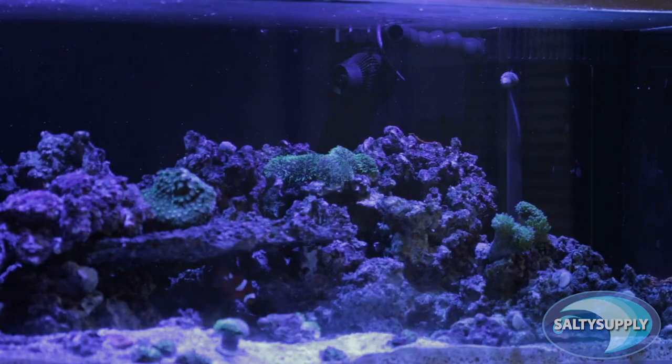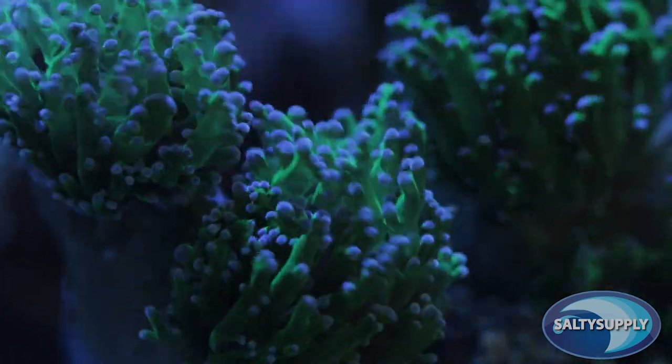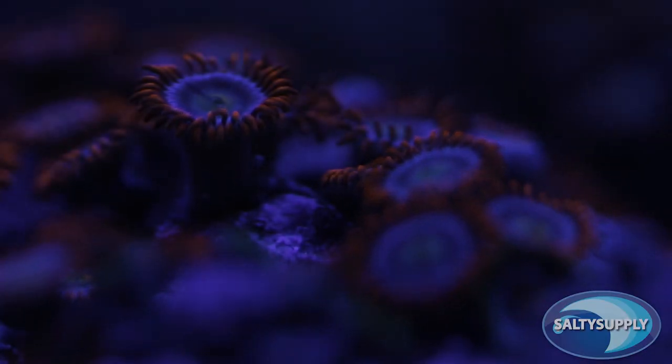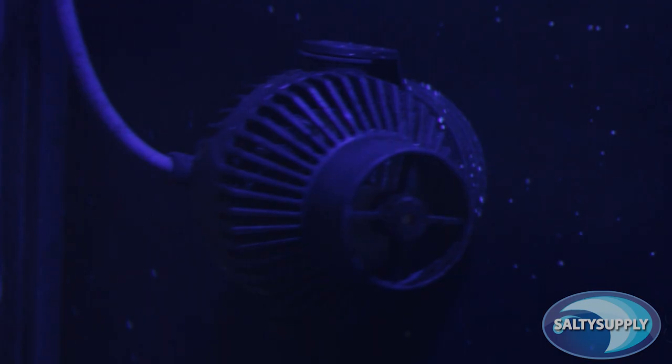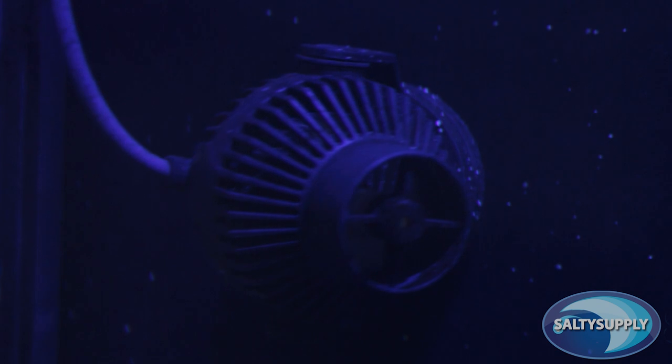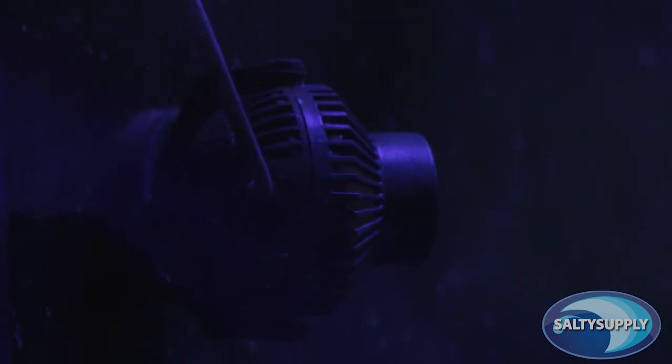I wanted to switch things up here on Salty Supply and use my personal tank, since I'm currently running the Eco-Drips on it. For those of you that follow my personal channel, Thomas Vision Reef, you've seen the previous video I did on the Eco-Drips. I am currently running two Eco-Drip 8.0s on my 90-gallon aquarium. One Eco-Drip 8.0 is rated for a 210-gallon tank, and I have two of these beasts on my 90-gallon, so it's a little overkill.